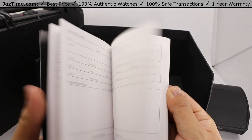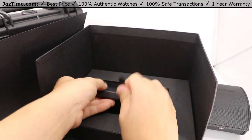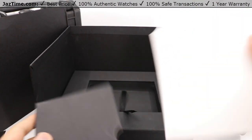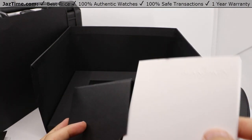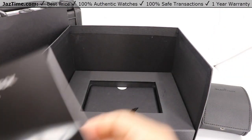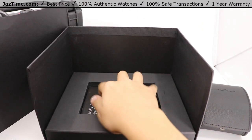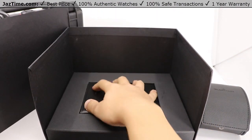So when you go diving with this, you can definitely keep track of all of your dives. And the final portion here is the instructions, but we'll be going over how to use this watch and all of its details, so that's not really too big of a deal. Not going to read you this entire bedtime story, but that is how this whole thing is packaged.